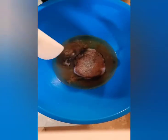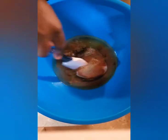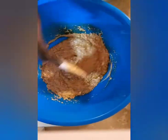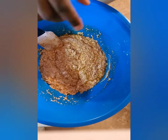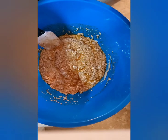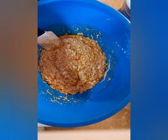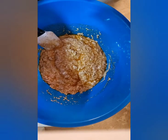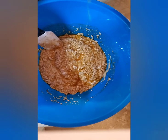Now that I have everything in the bowl, I'm going to give this a good mix. I'm actually going to add a little more of the Greek yogurt. I was only going to do about half of the recipe, but I just realized that I did half of the yogurt but the full amount of the other ingredients, so I'm going to add the other yogurt.